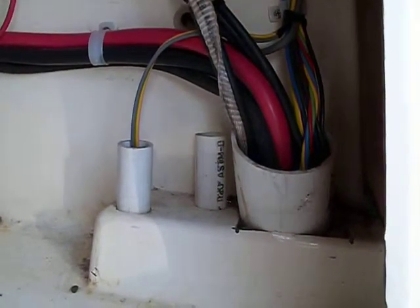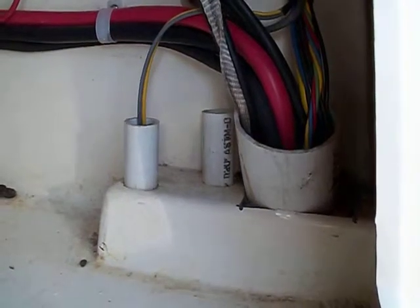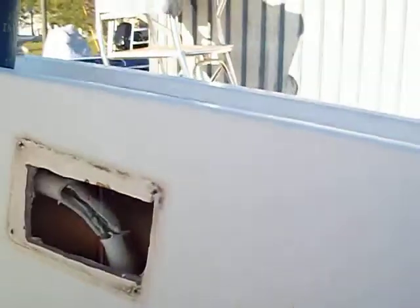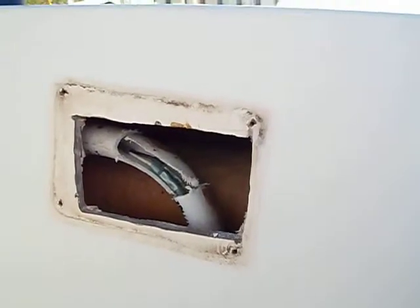On board the 224, this is what you've got on the console. That forward PVC pipe is the pipe for the rigging for the nav lights. We've got a square access plate here — I had to cut away the PVC pipe there to run the new nav light wires.